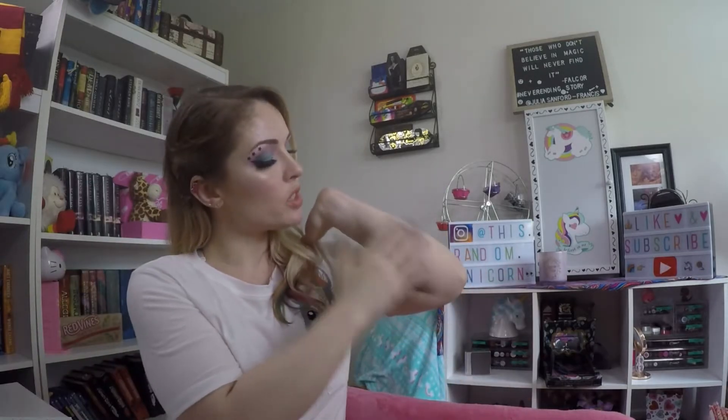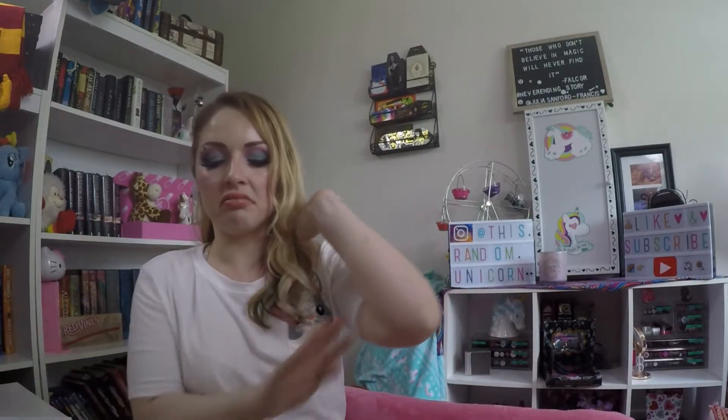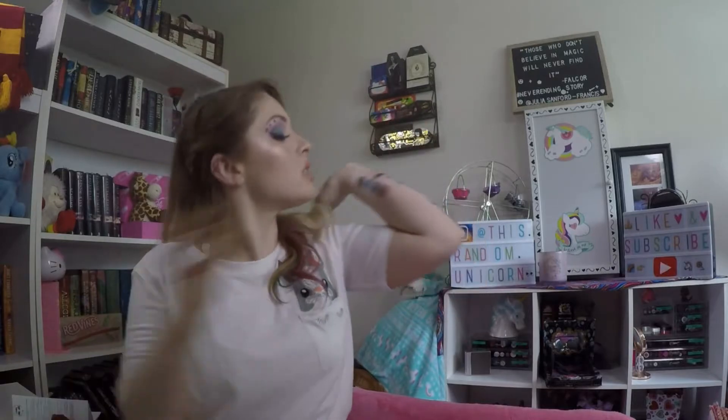What I'm going to do is half swatches on my arm so I can get all of these on top of each other, and then I will tell you what they are. Per usual, I will be reading left to right because this is how I read a book. My fingers are going to be stained for life.